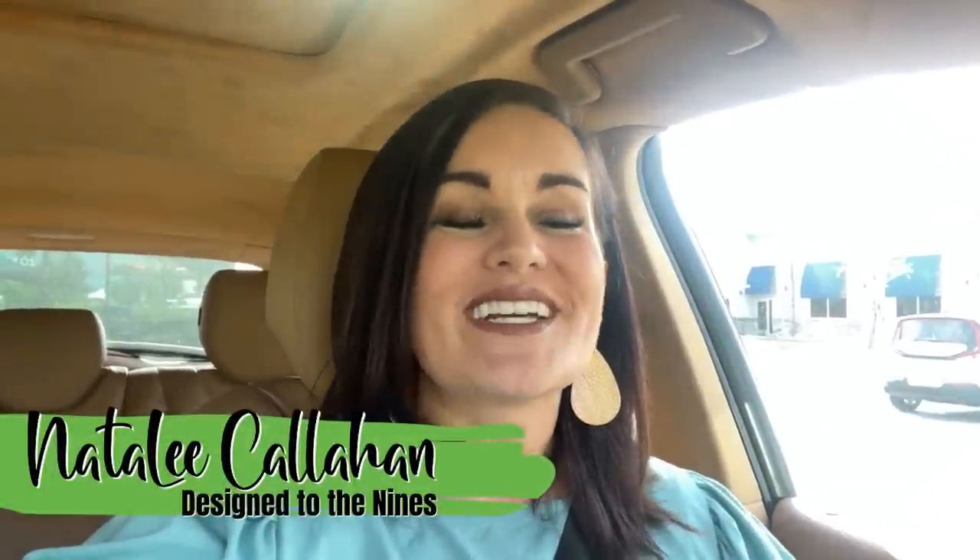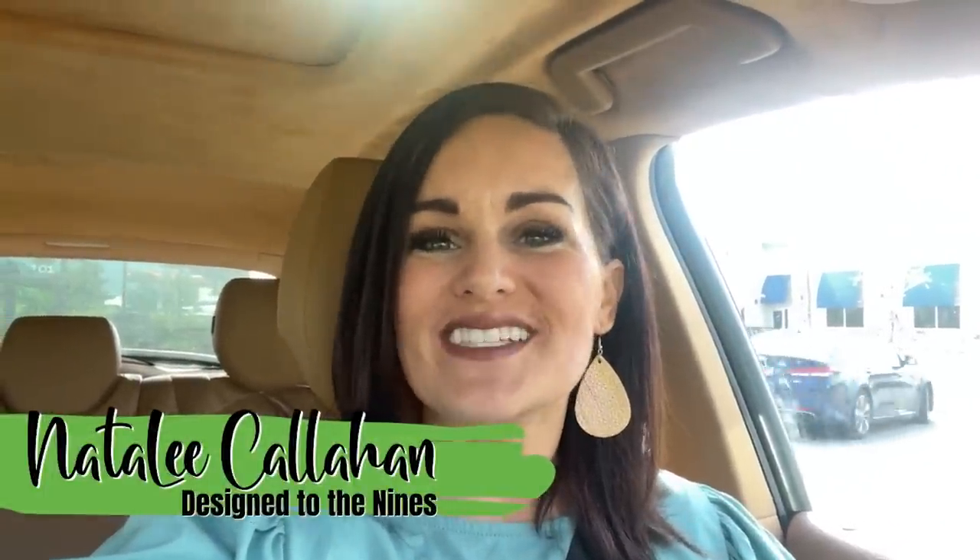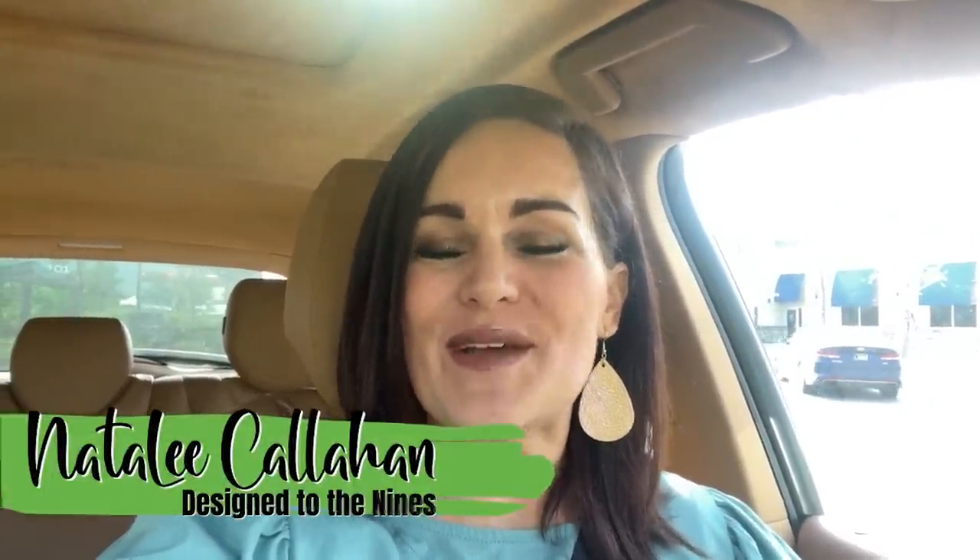On today's episode we are going to be doing a little thrifting, and then we'll go back and see if we can't spiffy those items up. But first I want to thank Cricut for sponsoring this episode, and I also need a little bit of breakfast — Starbucks. Let's get on the road.